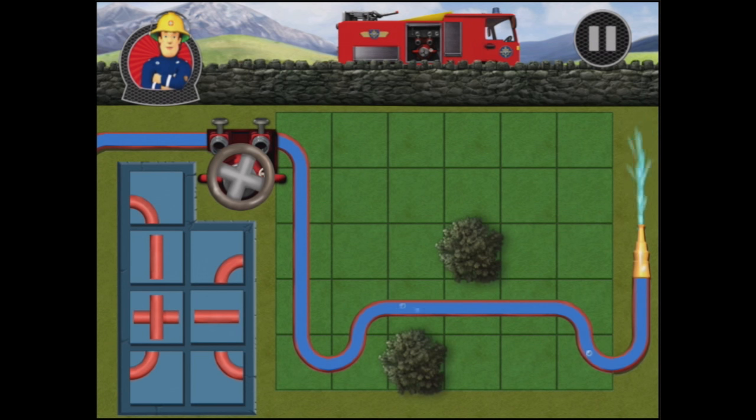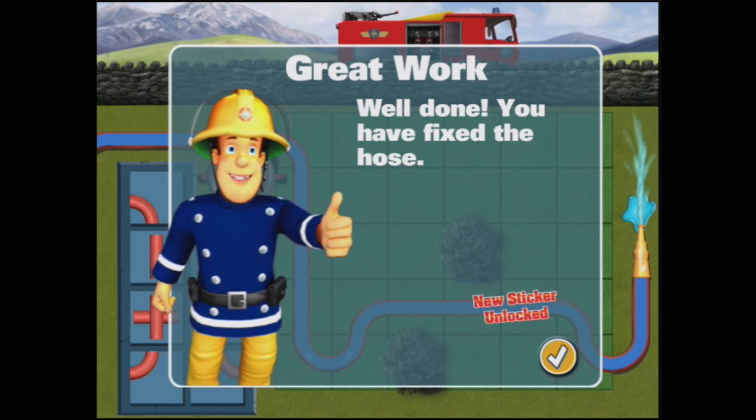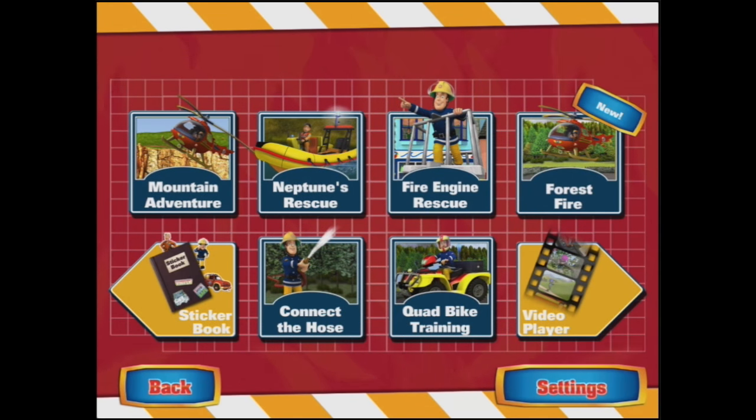It's looking good. Excellent. Great work. You fixed the hose. Thank you. You've won a new sticker. We're not going to play again because we're going to go and play a different game.